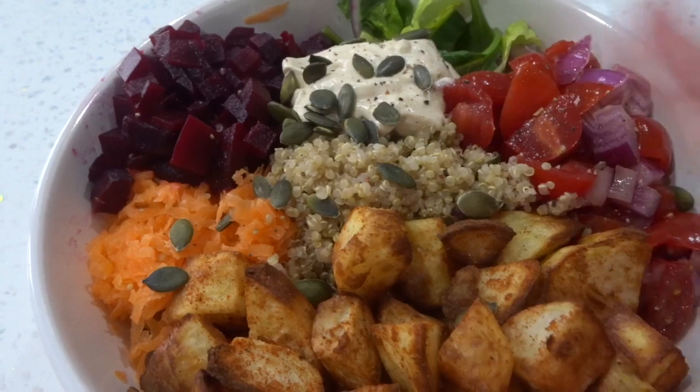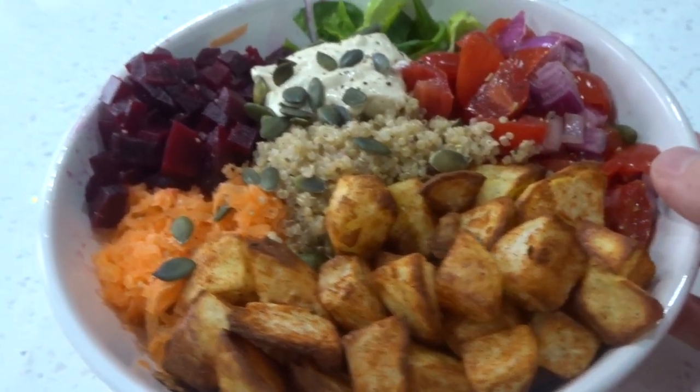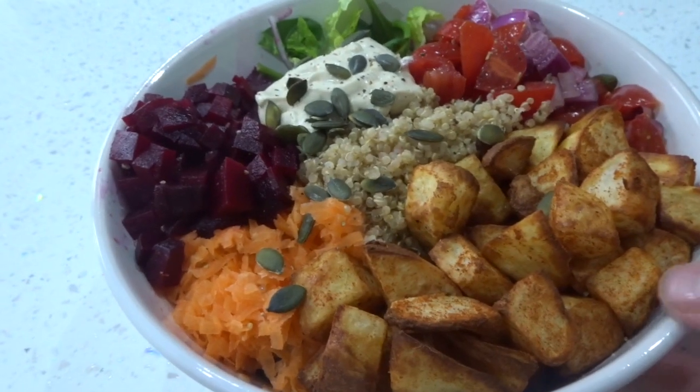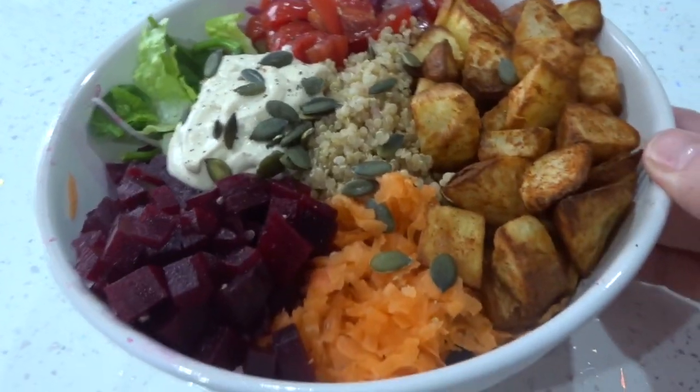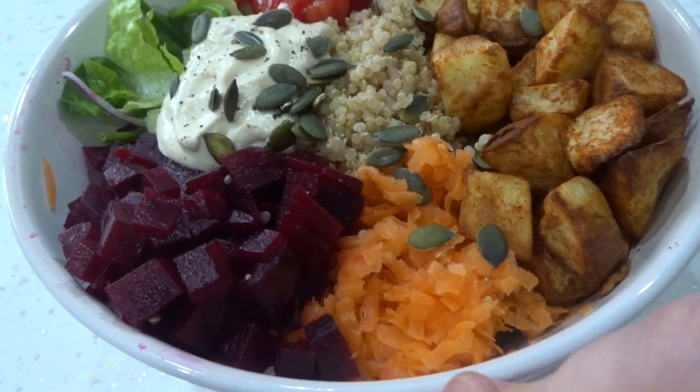In the middle I've probably got about a cup of quinoa, which is really high in protein, which is excellent. Then I've got some grated carrots.